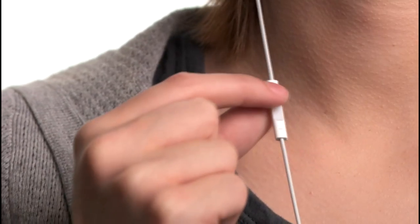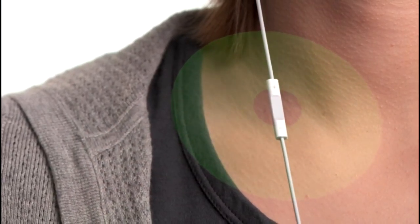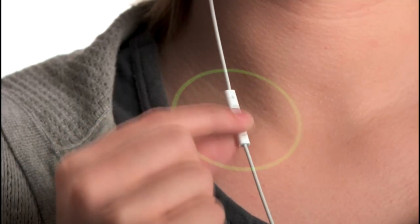To choose a playlist, press and hold the center button. VoiceOver will tell you the title and artist of the current track. Continue to hold until you hear a tone, then release the button and VoiceOver will tell you your current playlist, then read through all your playlists. When you hear the name of the playlist you want to listen to, select it with a single click. Now you can have separate playlists for the gym, for commuting, and for just about anything.